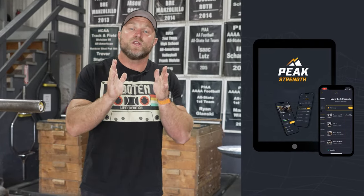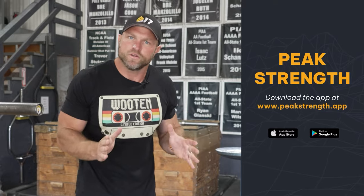Head over to peakstrength.app, the Google Play Store, or the Apple iOS Store, and you can get seven free days of training. During those seven free days you can cancel at any time, but the worst thing that's going to happen is you get five free workouts.